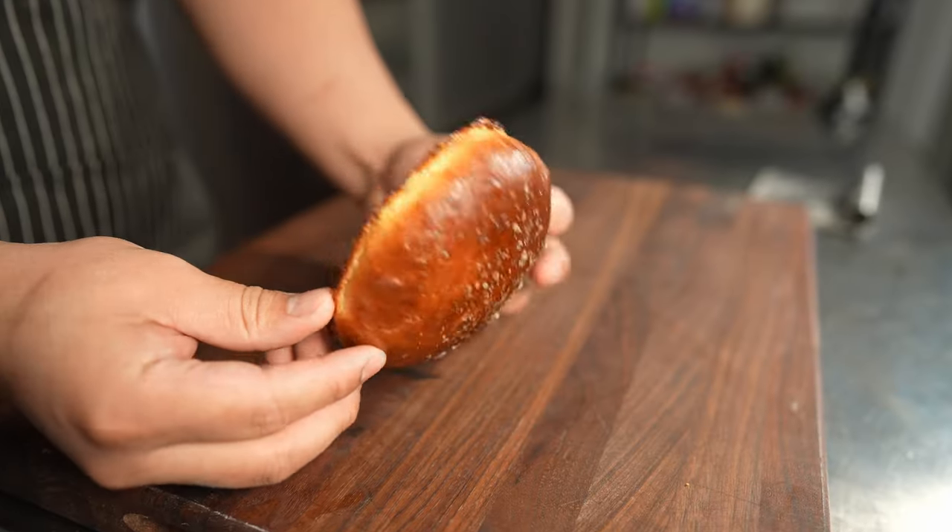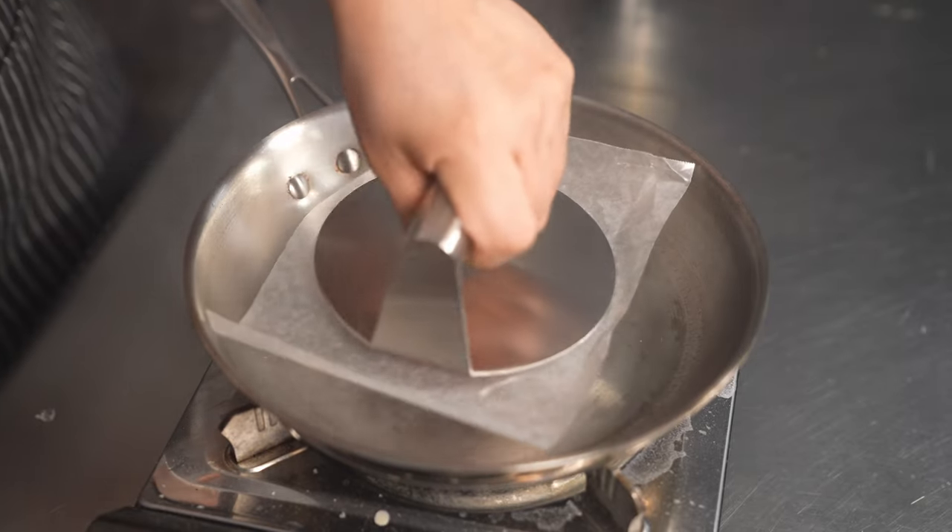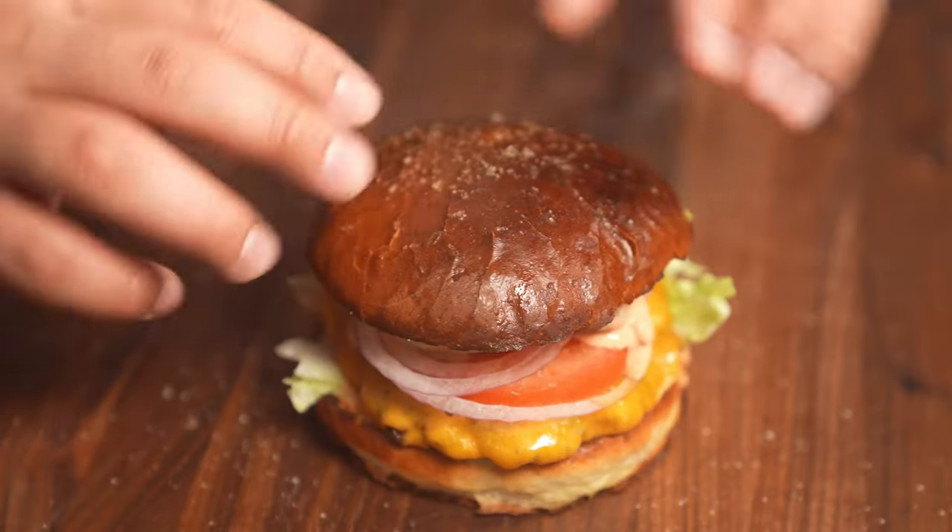Smash burger patties and homemade buns — is there really more I need to say? Look, we both don't have a lot of time so I'm gonna get right into it. Smash burgers a la Jose, let's go.